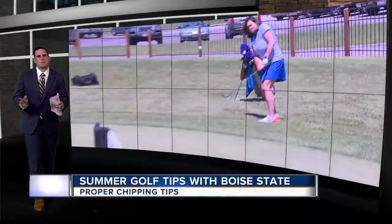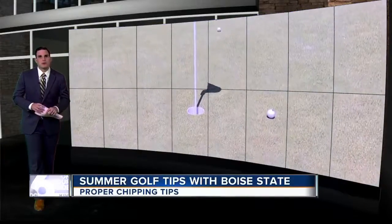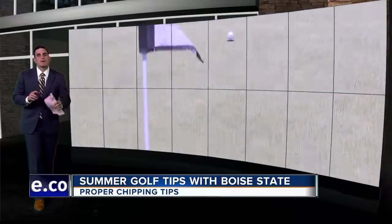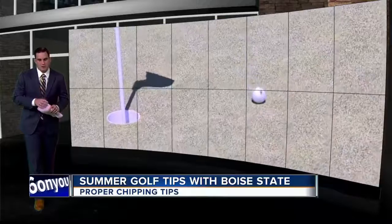For the past couple of weeks, we've given you simple but effective golf tips to improve your game with Boise State men's and women's golf. This week, we're getting the ball closer to the pin with women's head coach Nicole Bird.